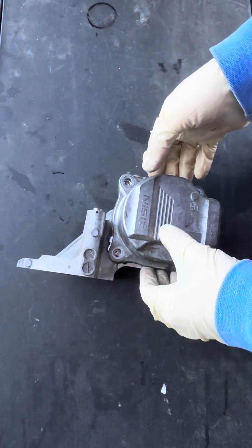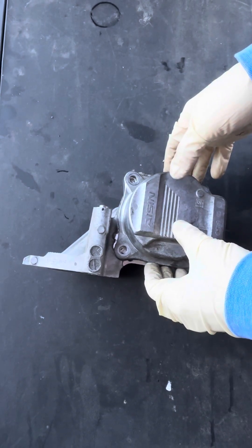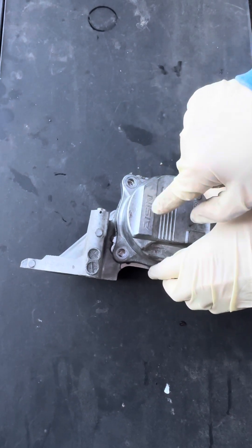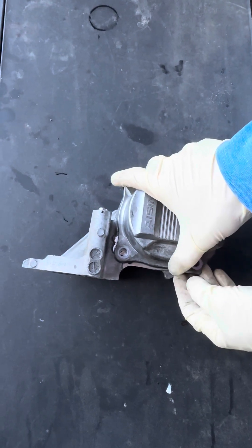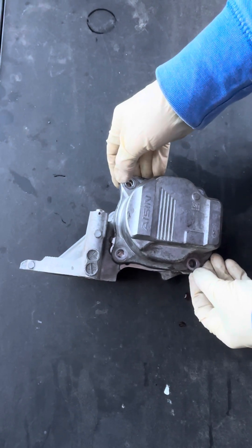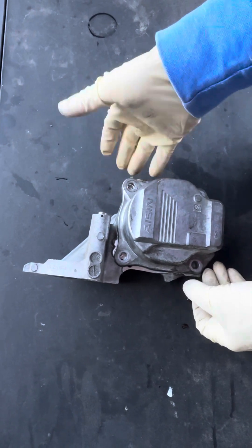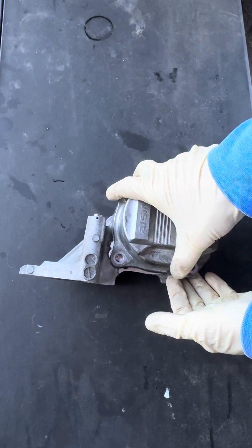The trouble chart was pretty clear. It said to check the PCM operation and make sure the PCM side that controls the water pump is okay. Everything was indicating a bad water pump, even though it was intermittent and not fully failing. At that point, we sold a water pump replacement.